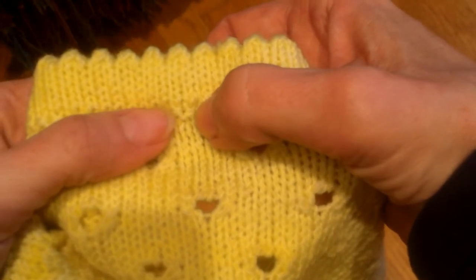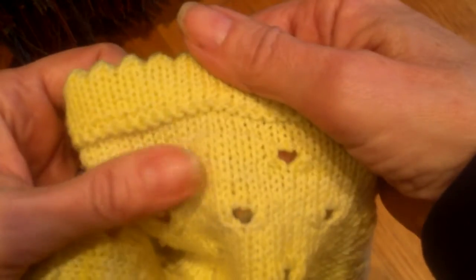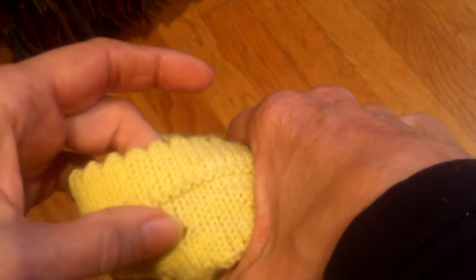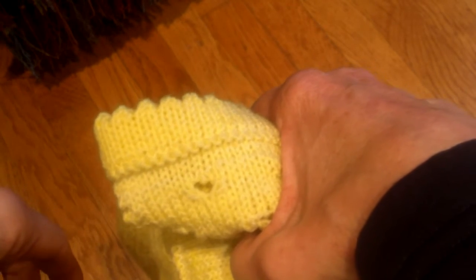The skirt is worked top down, so when I'm grafting here, I'm grafting live stitches to the finished piece. When I work the top, which is knit bottom up, I've worked a provisional cast on, and when the hem is long enough to fold over, I can then graft it. The steps are exactly the same — it doesn't matter whether it's top down or bottom up.